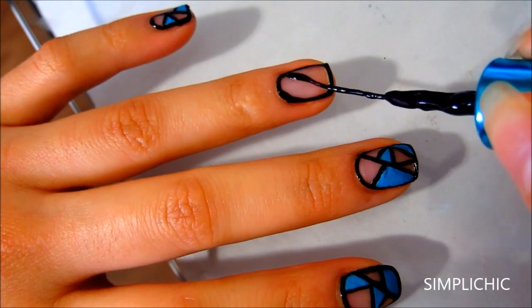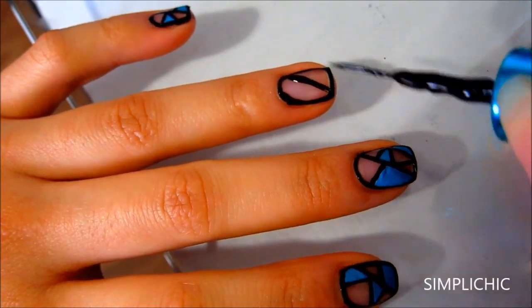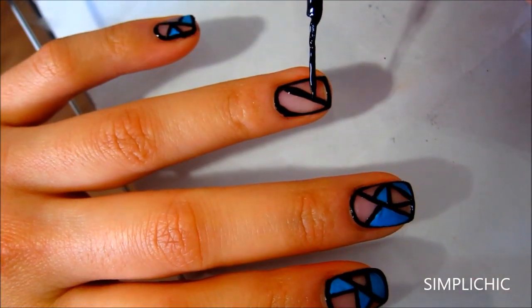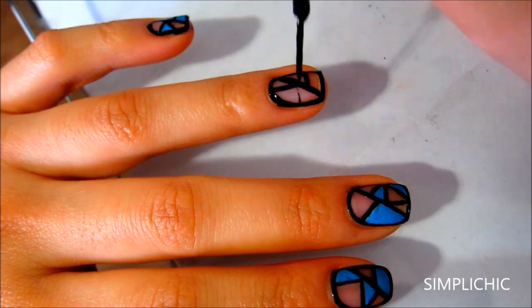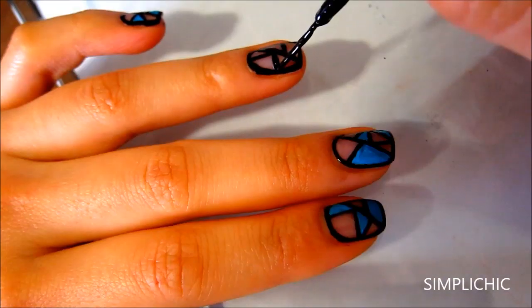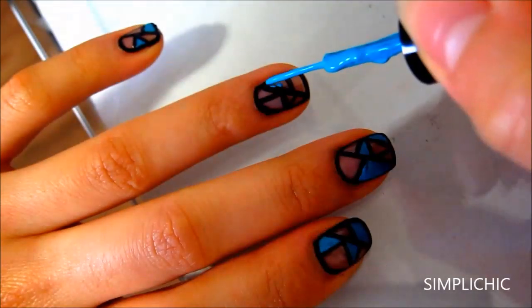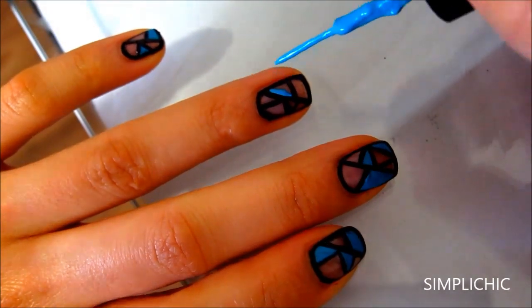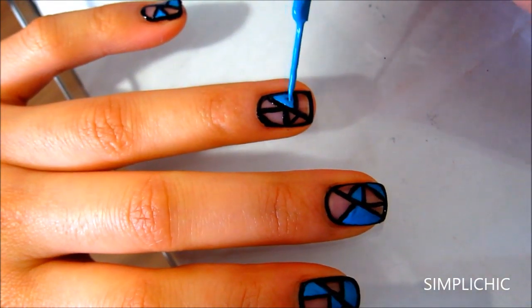Now just use your creativity to create some random shapes inside the black outline. Now using my aqua striping polish, I'm going to fill in some of the shapes that I've created. I'm not going to fill in all of them because I find it looks more interesting this way.